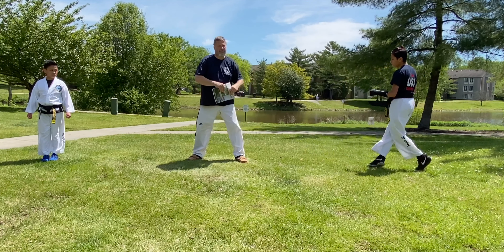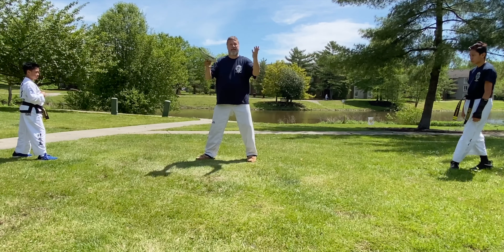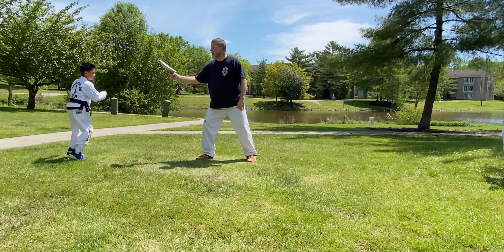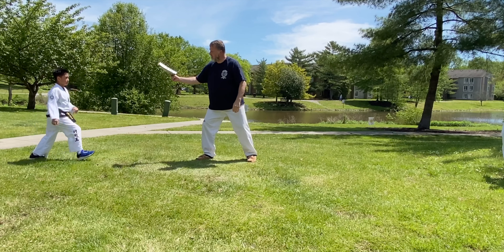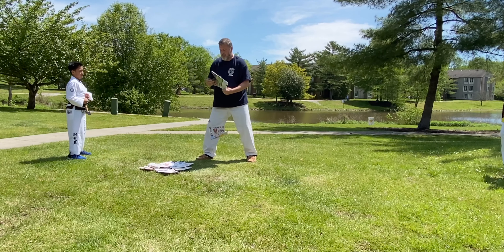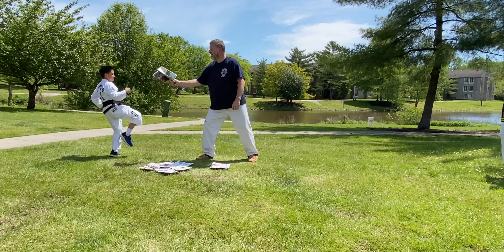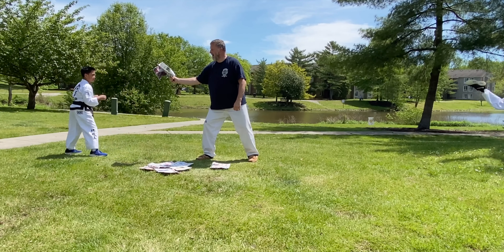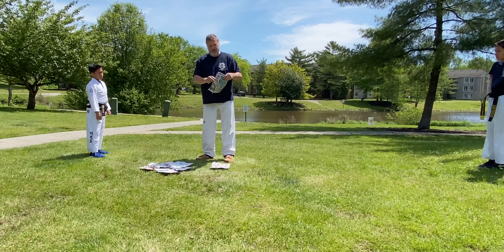Very good. Let's have Leo try. Leo, remember to pull your back knee up to give the body lift. One. Keep your hands up — always protecting your face. Two. Very good. Looks like my paper is taking a beating today. Three. And four. And five. That's what happens when you train your students to be too strong.